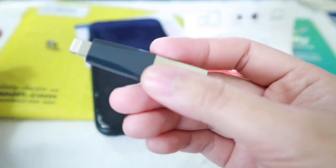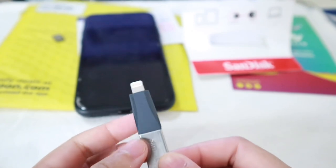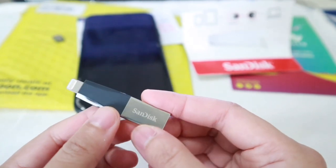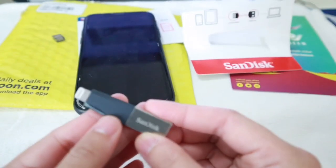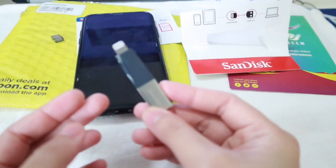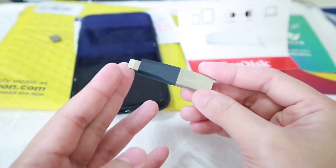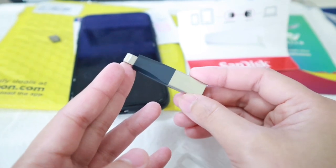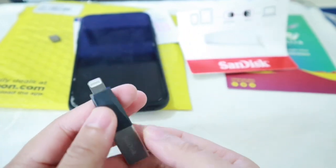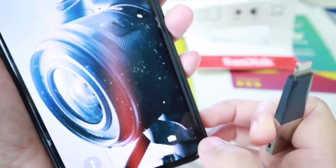Let's try using this with our iPhone. By the way, I forgot to mention — this 128 GB iXpand flash drive costs 179 dirhams on Noon, and if you go to the market it's going to cost you 189 to 200 dirhams. It's also shipped for free, so I'd rather buy it online since I'm really comfortable with Noon's deliveries and all the items they've sent me have been legit. So let's try it on the phone now and see if it's going to work.